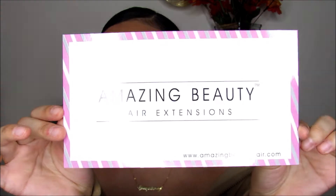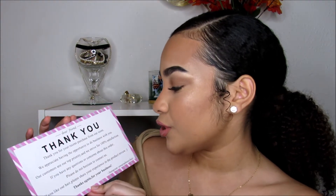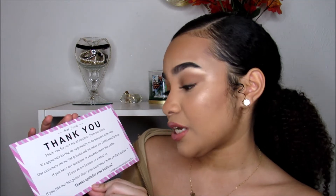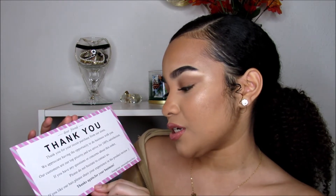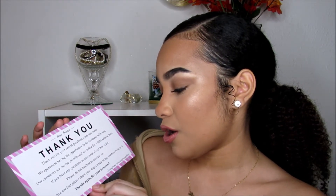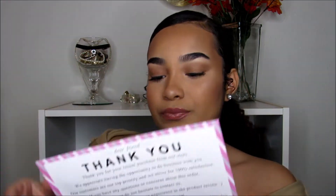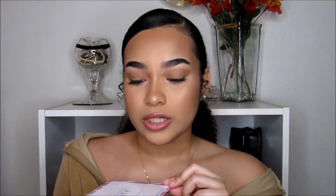This card comes in the box and it says Amazing Beauty. On the back it says, 'Dear friend, thank you for your recent purchase from our store. We appreciate having the opportunity to do business with you. Our customers are our top priority and we strive for 100% satisfaction. If you have any questions or concerns, please do not hesitate to contact us.' It has their Instagram at the bottom.